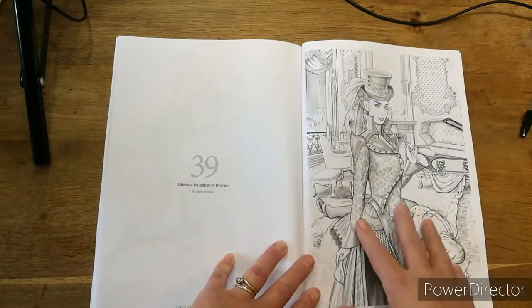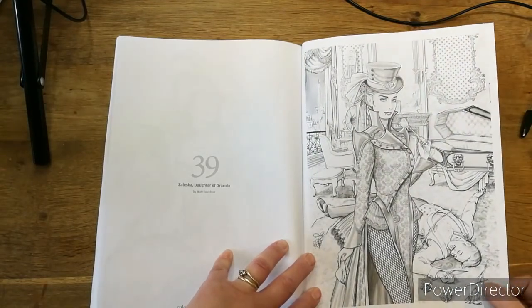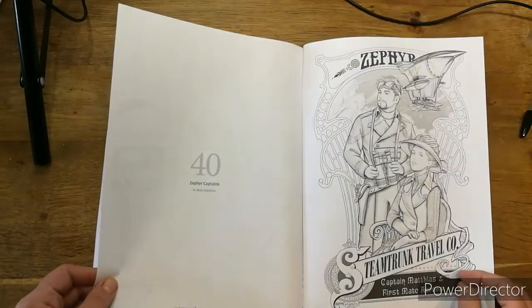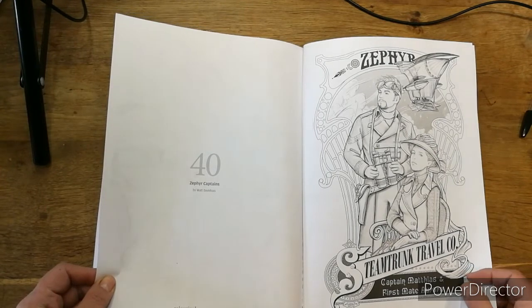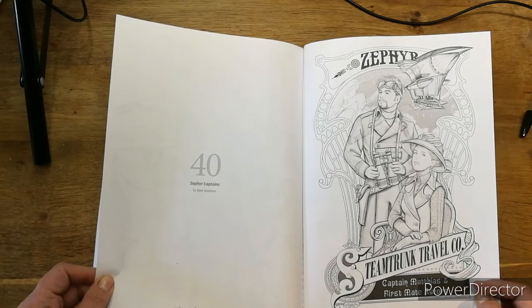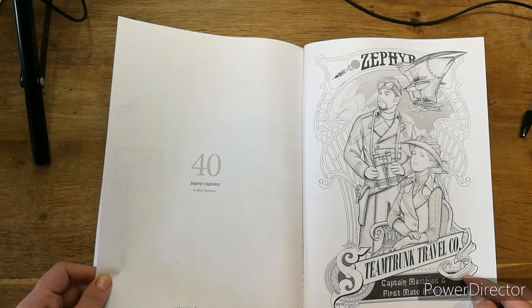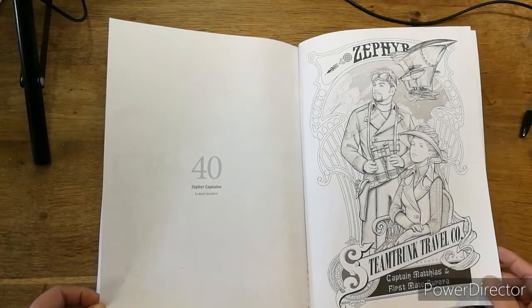That would be a nice one — I'd probably do this one in my Copic markers actually, I'd love to use my ever blends on that one. Too much going on there for my pencils, I get overwhelmed. And finally — Zephyr Captains. That's a handsome couple, isn't it! Captain Matthias and First Mate Aurora, who seem to be husband and wife if not already. That's a nice one, it's like a poster type one.